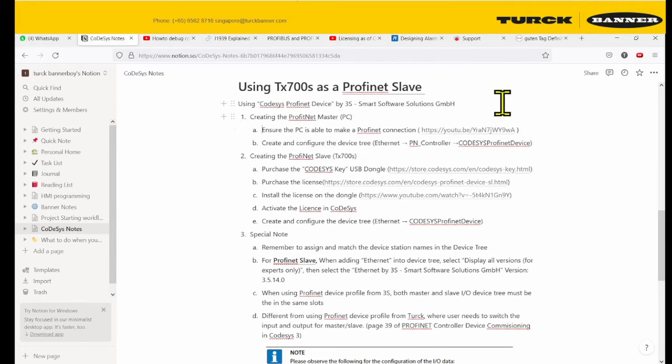Hello, welcome to the tutorial on using TX70S as a ProfiNet Slave. We're going to start off by trying to use our PC as a PLC. Make sure your PLC is able to make a ProfiNet connection. If you have not done so, you can follow the guide in the previous video — links will be down below.